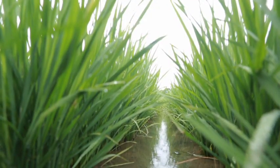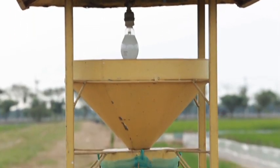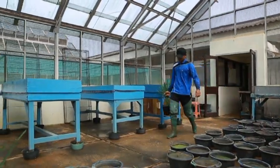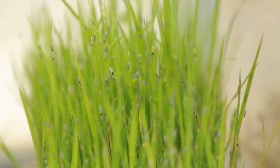Pada saat sudah ada tanaman di lapangan, data hasil tangkapan hama dengan lampu perangkap dapat dijadikan dasar pengendalian. Rekomendasi hasil tangkapan pada lampu perangkap adalah sebagai berikut.